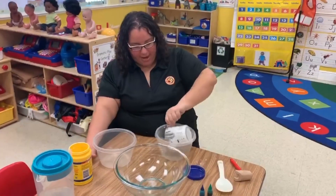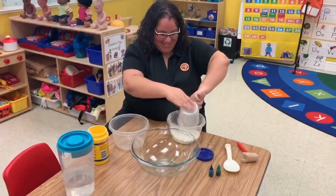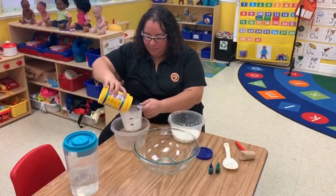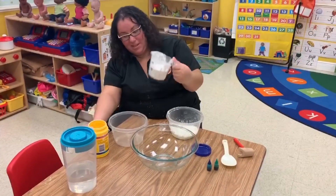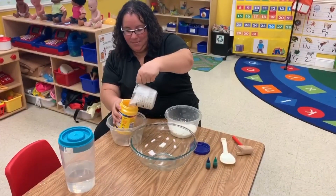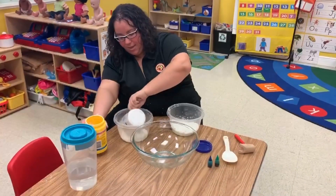Now that we have our one cup, we're going to pour it in our bowl. Like I said, it's really messy. And we're going to measure it out again. This is a little bit too much, so we're going to pour it in this bowl.